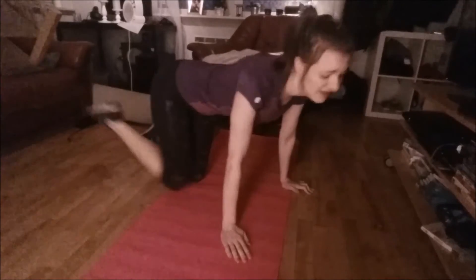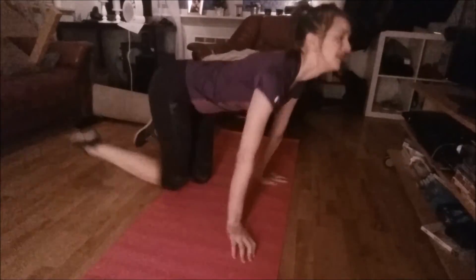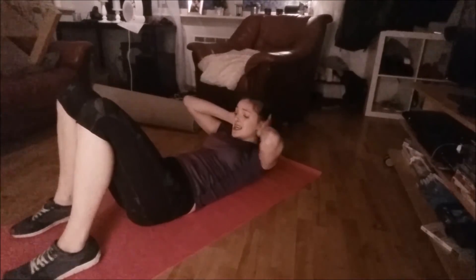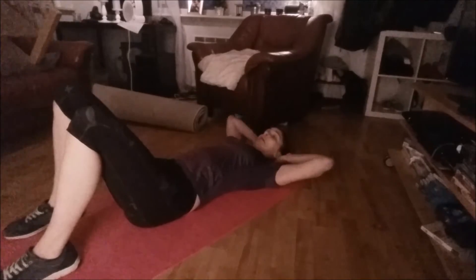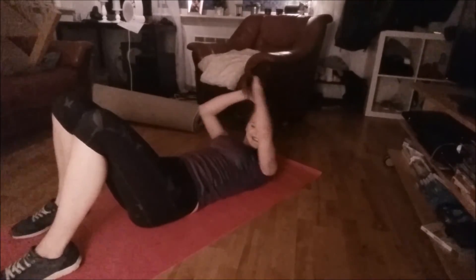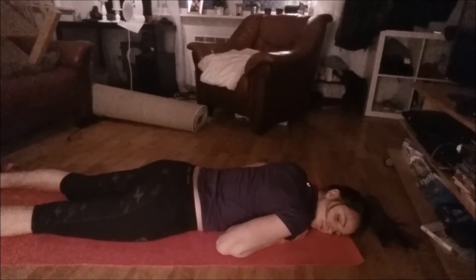I like to call this a 'silly camel' — it works wonders on your core muscles, your butt, and arms. Then I do some sit-ups of course, and I finish it off with a hardcore planking session. Then I light a candle and pray to the Lord to give me an awesome body.